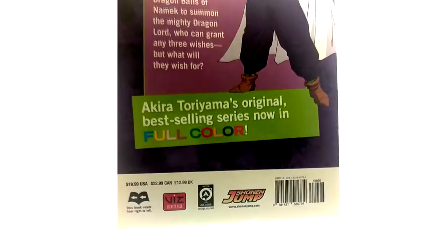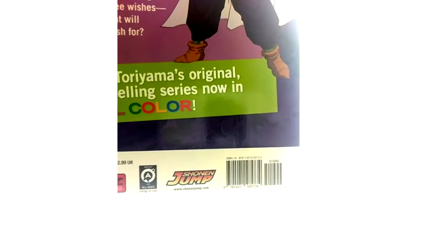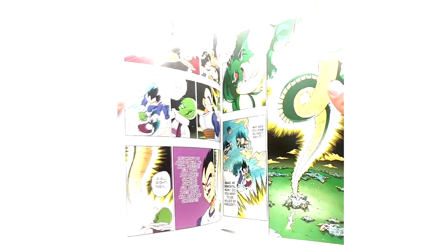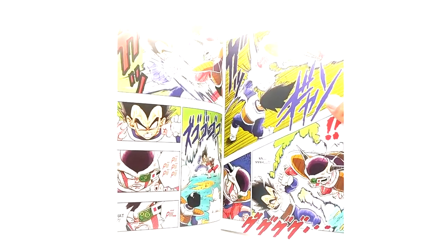They did such a good job on these releases, and I'm sure they stopped making them because they were so expensive to make. Every page is good artwork in this book in my opinion — like every page I could just sit there and stare for a while. Look at that Porunga — it's crazy how good that is.